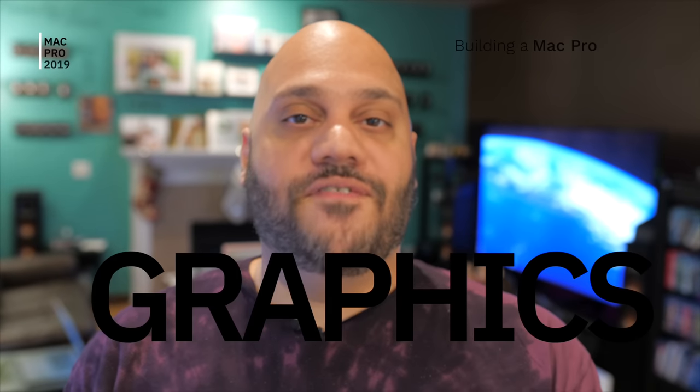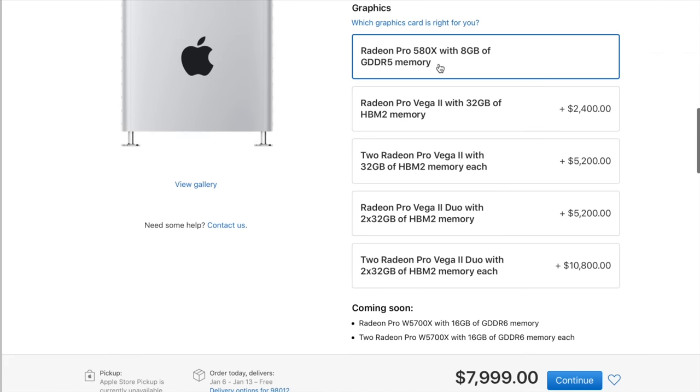Be sure to consult a financial advisor if you have any questions before investing. Now back to the Mac Pro — let's talk about the graphics card options. The base model comes with a Radeon Pro 580X with eight gigabytes of GDDR5 memory, which to me is just okay. Being that I do video editing and rendering, the graphics card is important to me.